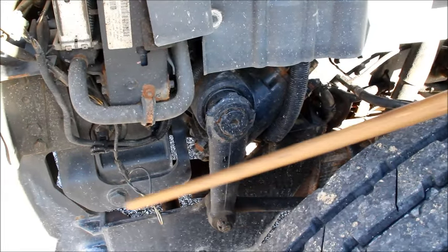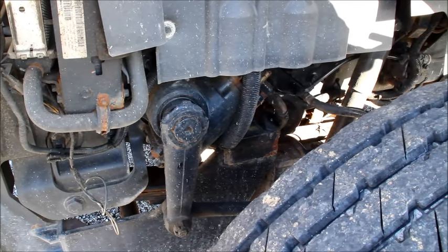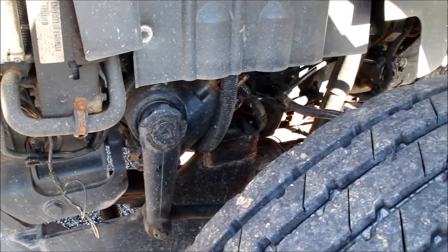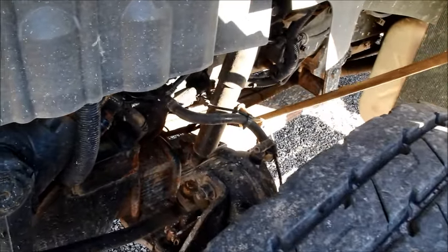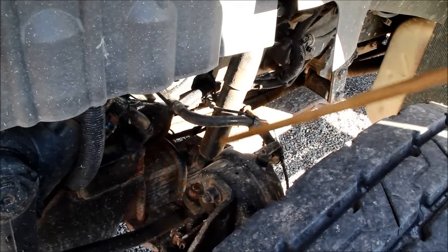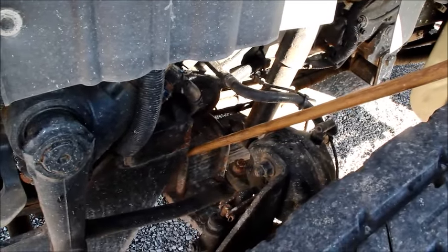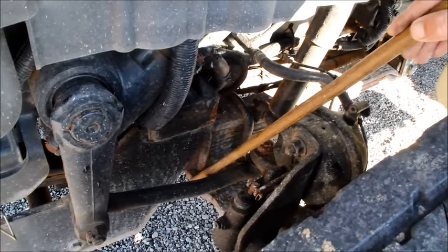From there, we go to our front and rear spring mounts — make sure they're securely mounted, not cracked, bent, or broken. We'll also check our leaf springs — make sure they are securely mounted, not cracked, bent, or broken. They are stacked nice and straight, and there are none missing. From there, we'll go into our U-bolts — make sure those are securely mounted, not cracked, bent, or broken, and there are nuts on the bottom of those, which also need to be secured.